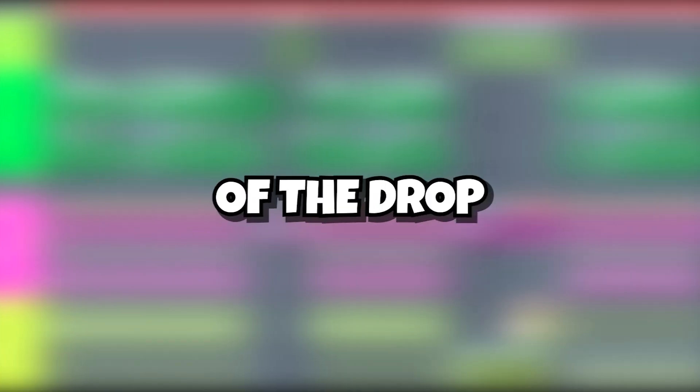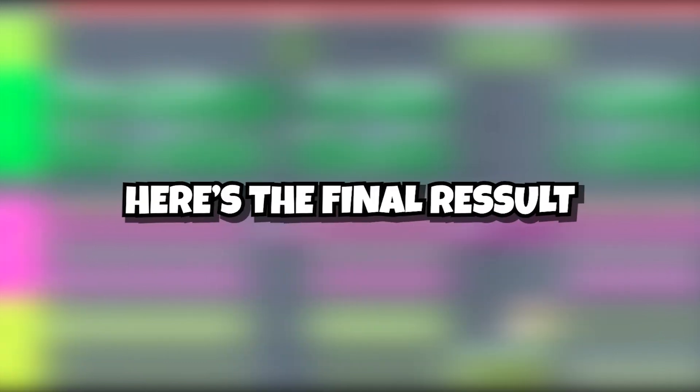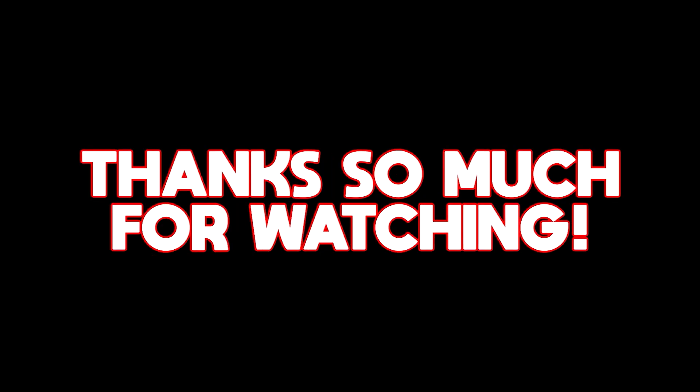That was all of the elements of the drop. But before I show you the final result, I would truly appreciate it if you checked my future house sample pack — link is in the description. Here's the final result. If you liked the video please be sure to subscribe. Thanks so much for watching, love you guys.